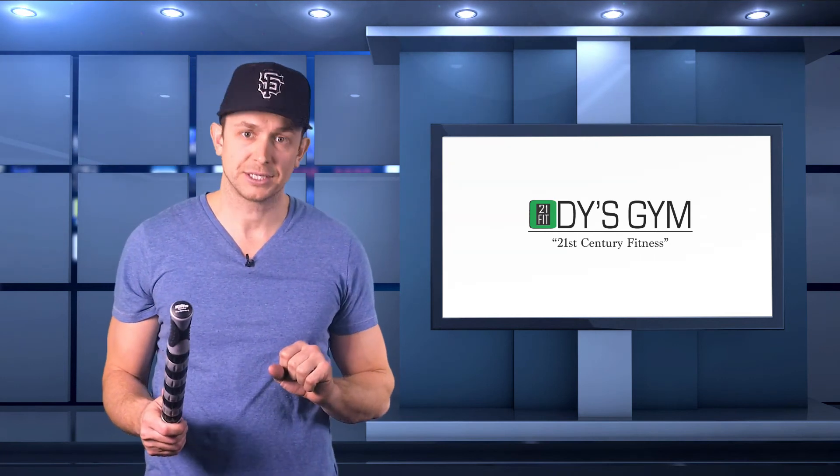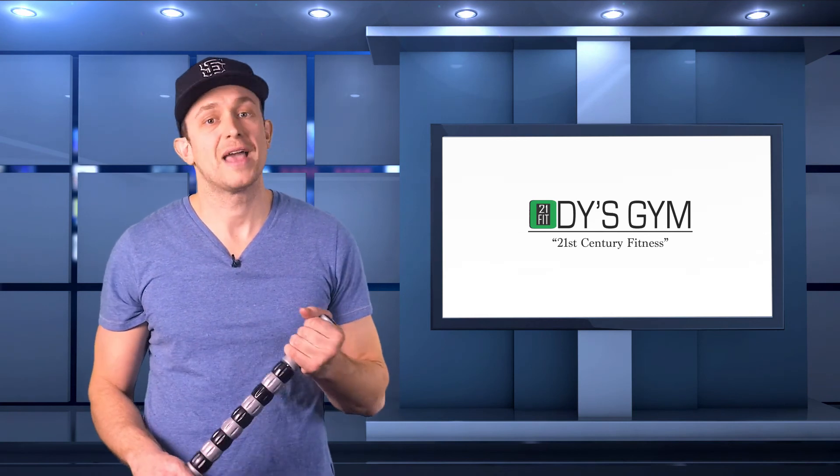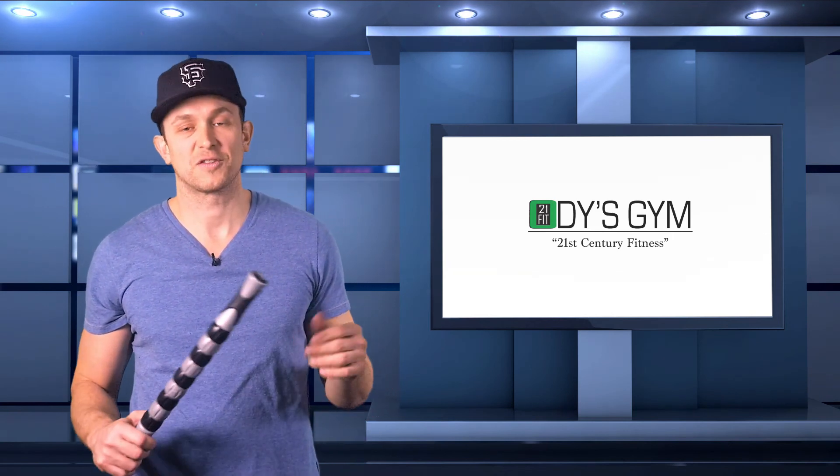Do your best to apply these simple tools to your recovery routine to come back more quickly from workouts and get better results from training sessions. Please share my video and subscribe to my YouTube channel if you haven't already. This is Odysseus from odygym.com — thanks for watching.